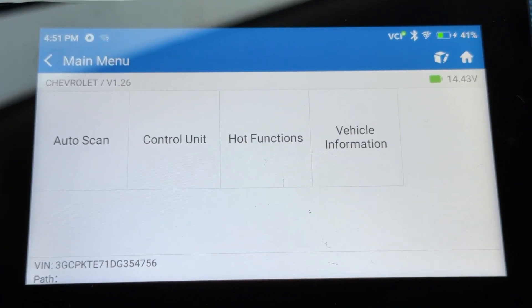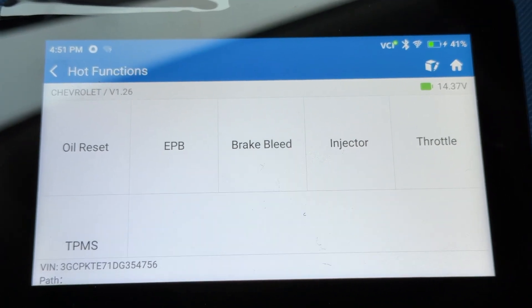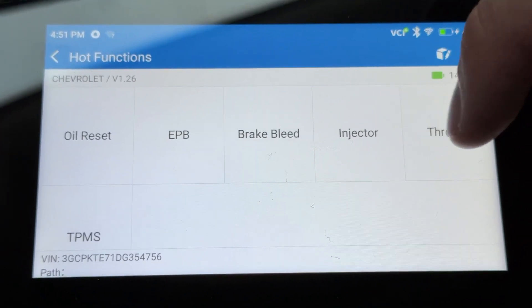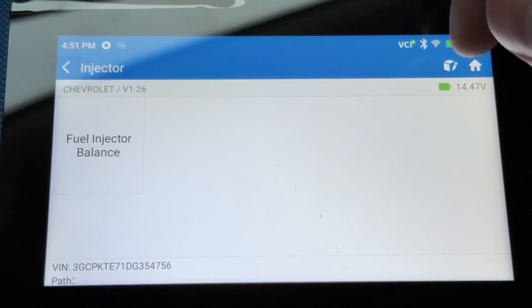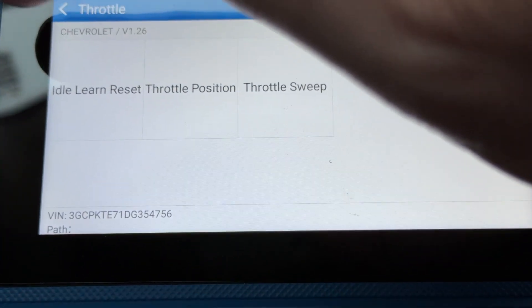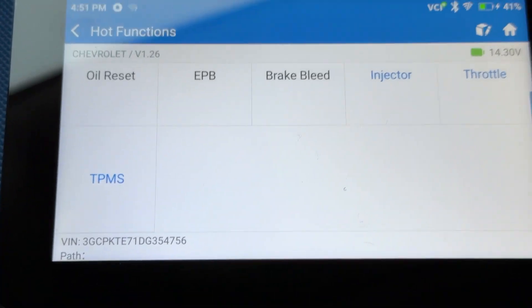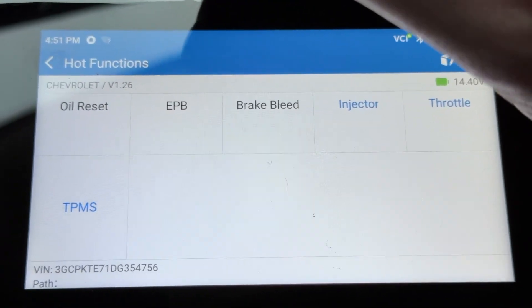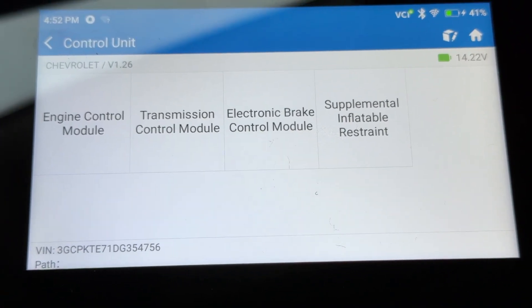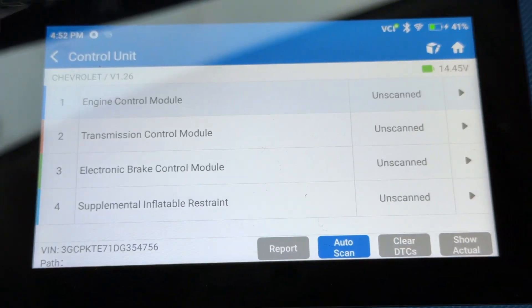You can go to Auto Scan, Control Unit, or Hot Functions. Let's go into Hot Functions — it gives you oil reset, electronic parking brake (this truck doesn't have electronic parking brake), brake bleed, injector — I think that's for coding an injector — fuel injector balance, throttle/idle learn, reset throttle position, throttle sweep, and then TPMS learning mode with copy and paste. This one gives you more special service functions compared to the 500 — it's the upgraded version. Under Control Unit you can go into engine control module, transmission control module, electronic brake control module, and the airbag module.